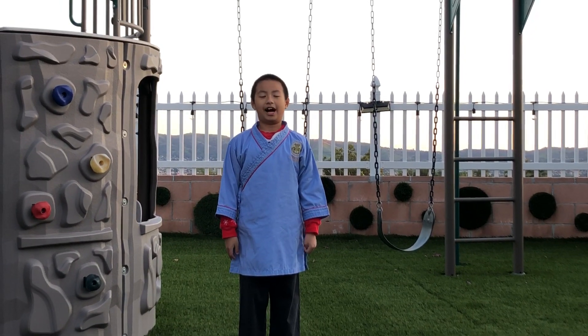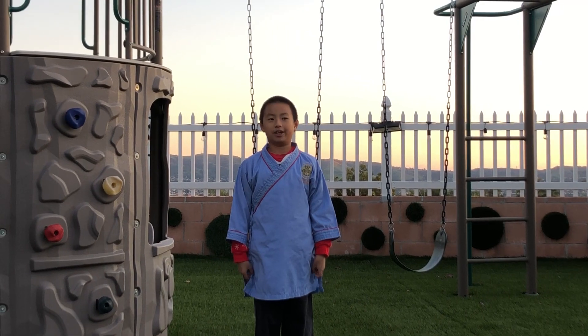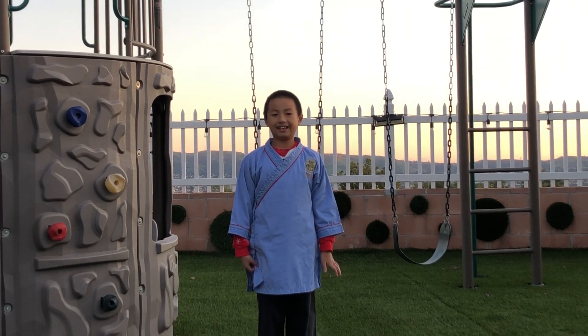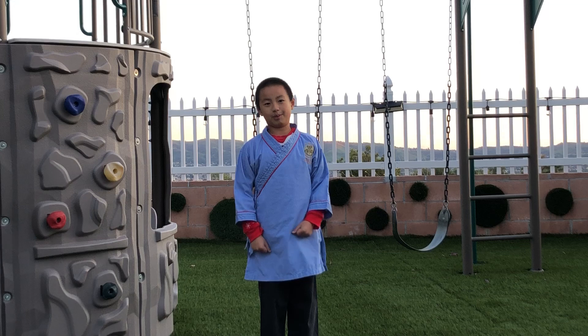Hi, my name is Neil. I have been learning Kung Fu for two years in Shaolin Kung Fu World. I hope everyone was doing well and staying healthy. Today we are going to learn the stances of Kung Fu before we move on to forms and the cool weapons you have seen before.